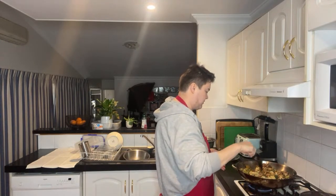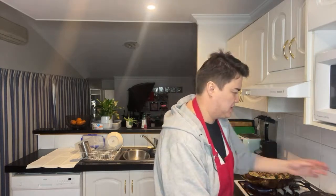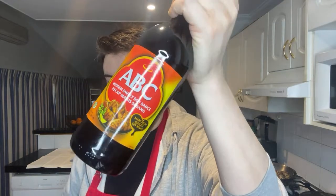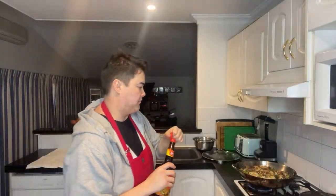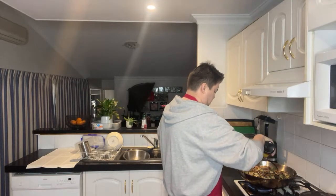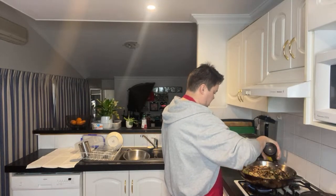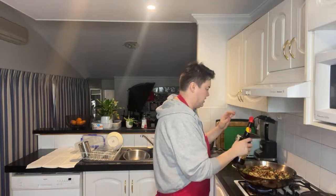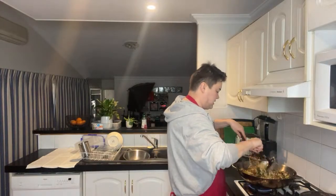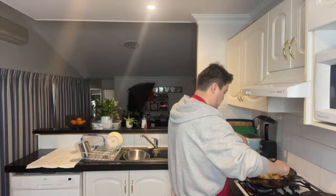Okay, just stirring everything up — everything is basically done. I'm just going to put some of this kecap manis, which is a sweet soy sauce, it's thick, so it's great for marinating. I'll just put a whole lot of that on top and mix it in, and let that caramelise all the noodles and everything together.